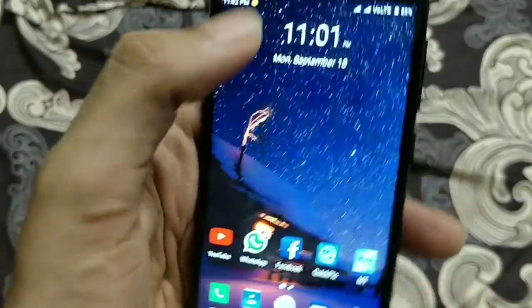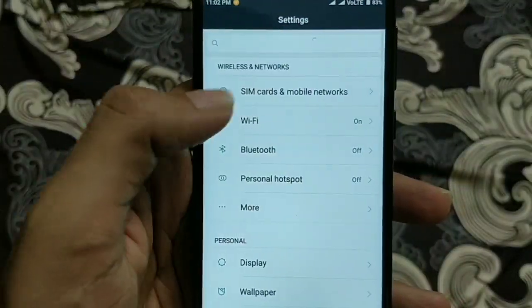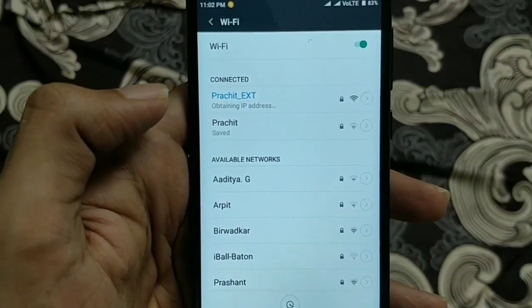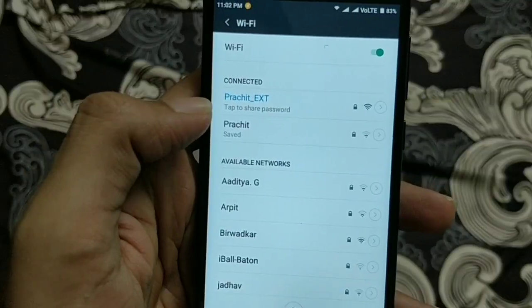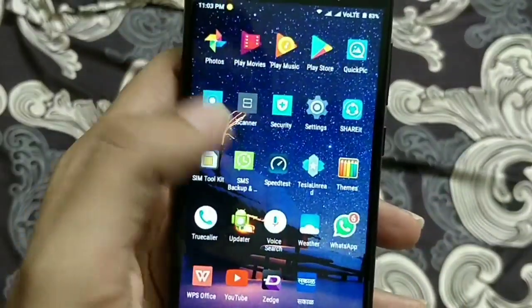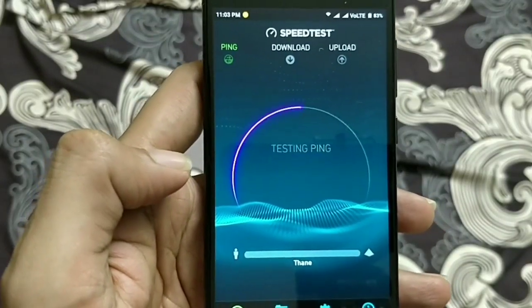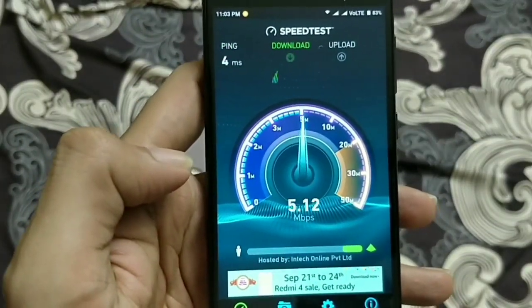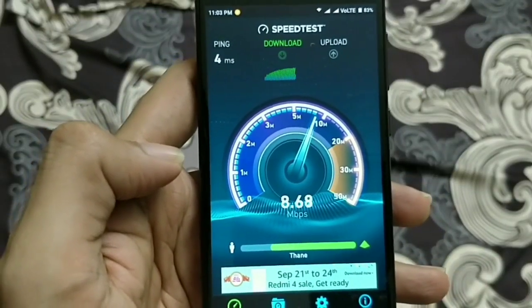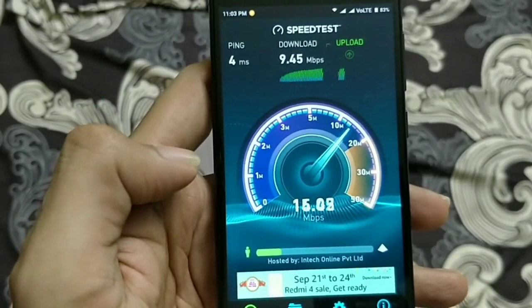Let's reconnect to the range extender we just configured. Go to Wi-Fi and connect to the extender. Now let's test the speed with the range extender. You can see we are getting almost 6 to 8 Mbps of speed in this corner, whereas the main router was giving less than 1 Mbps here — that is definitely an improvement.